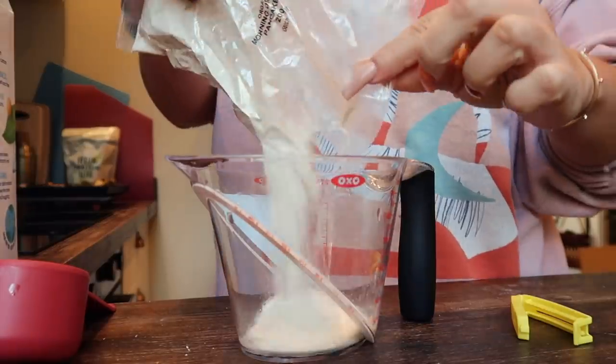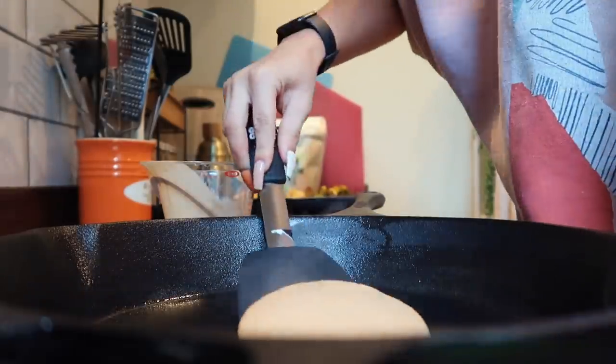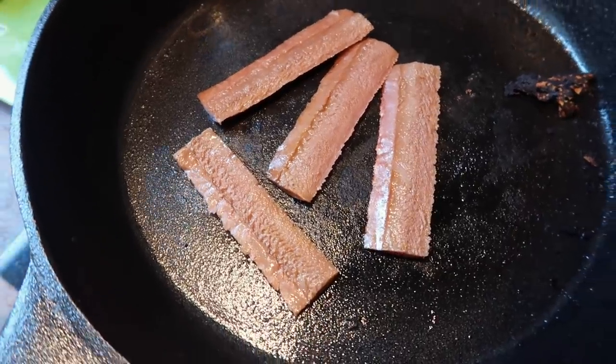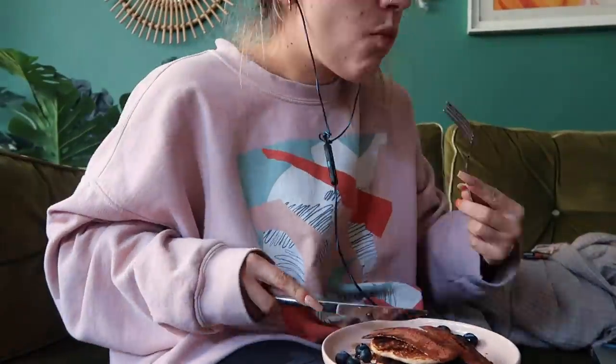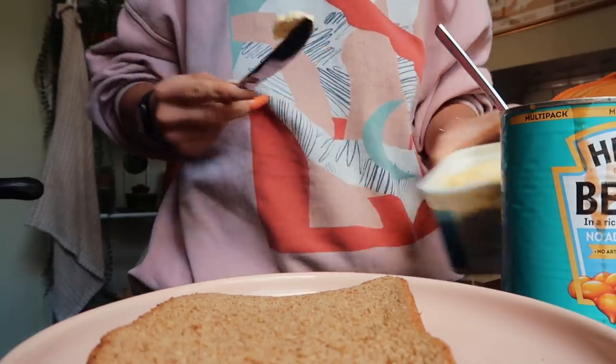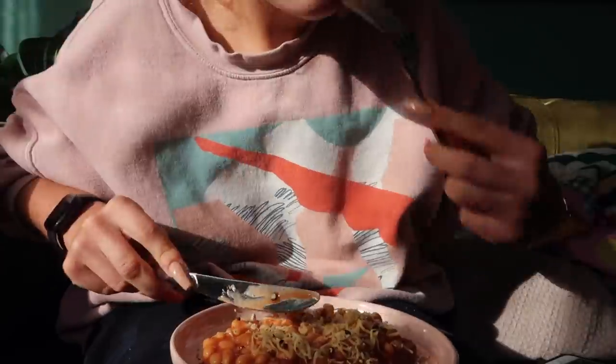For breakfast, I'm going to make us some pancakes using the Superfood Bakery gluten-free vegan dairy-free baking mix with cinnamon and agave inulin, with some vegan bacon on the side. This pancake mix is easy to make vegan — you just don't put eggs in it and add extra soy milk instead. Whisked it together and fried up some vegan bacon. Vegan pancakes with vegan bacon, maple syrup, and blueberries on top — this should fix the hangover. Then again snacking on some Popcorners, and then some more baked beans on toast with olive spread and grated vegan cheese.